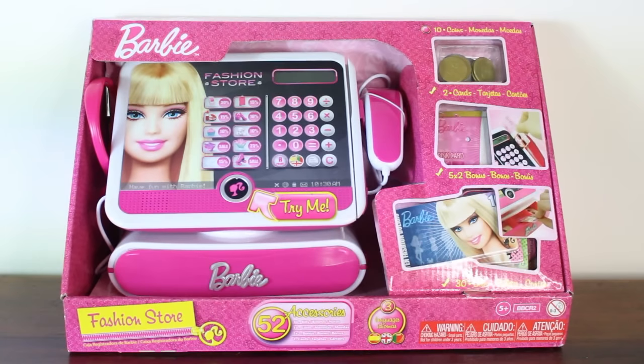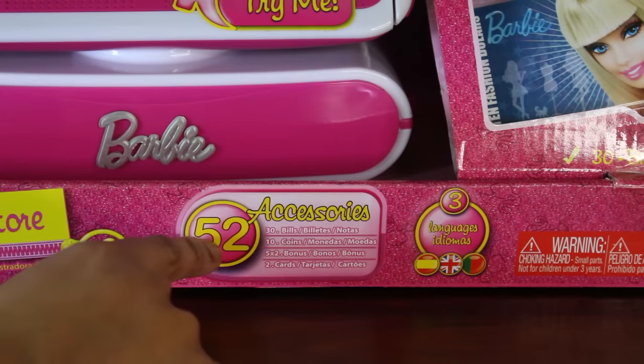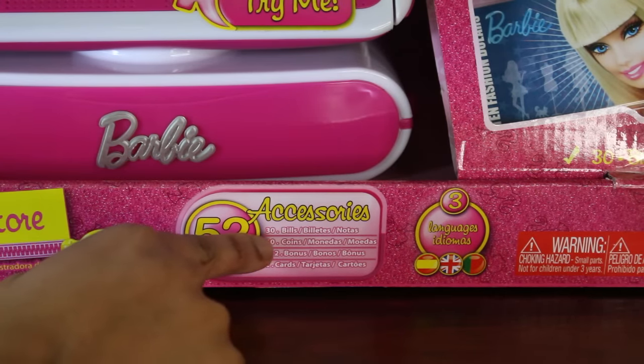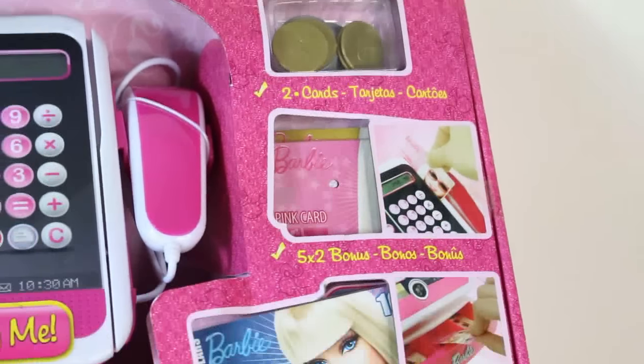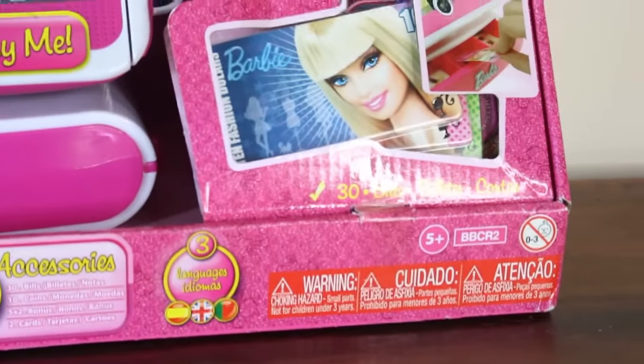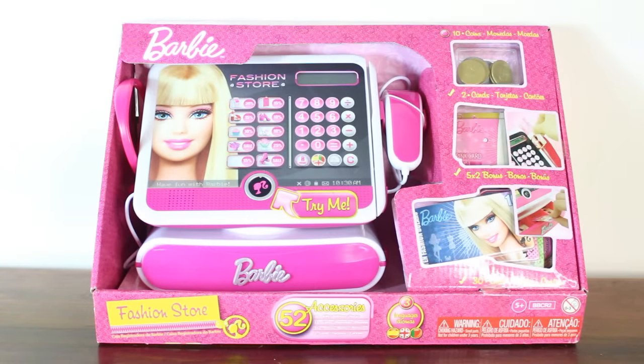Looking at the cash register in the box, you can see that this comes with quite a lot of things. It comes with 52 different accessories — 30 bills which is your paper money, 10 coins, 10 bonuses, and 2 cards. You can see all those items right there on the side.